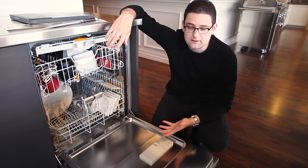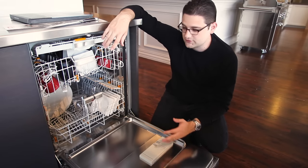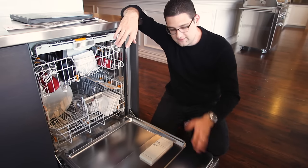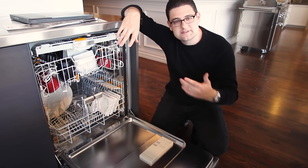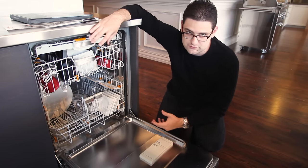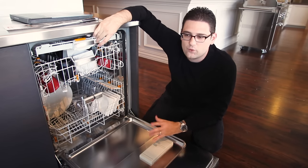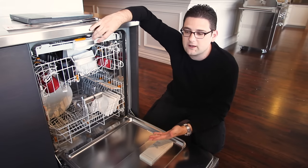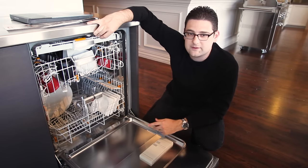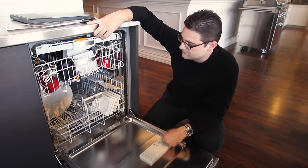They also have the new Miele Mobile Connect app that you can use on the Lumen and the Diamond dishwashers. Those two dishwashers are Wi-Fi enabled — they will connect to your home Wi-Fi network and to your smartphone. You can start them, stop them, and see the actual progress of your dishes from your phone. This is probably their introduction to moving into the home automation sector, feeling out the market to see how it will work with dishwashers and how often people will use it. If you want that automation feature, you will have to buy either the Lumen or the Diamond model at this time.